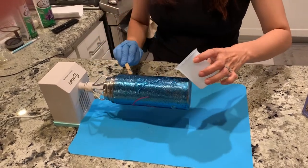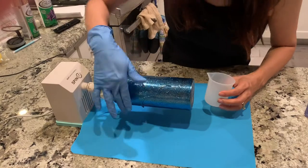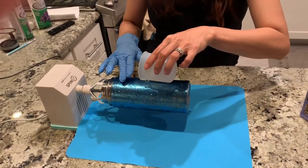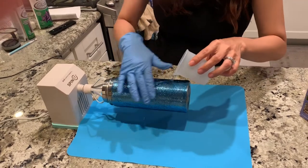Using my nice silicone cup, I'm pouring it on and using my gloved hand to apply it evenly.